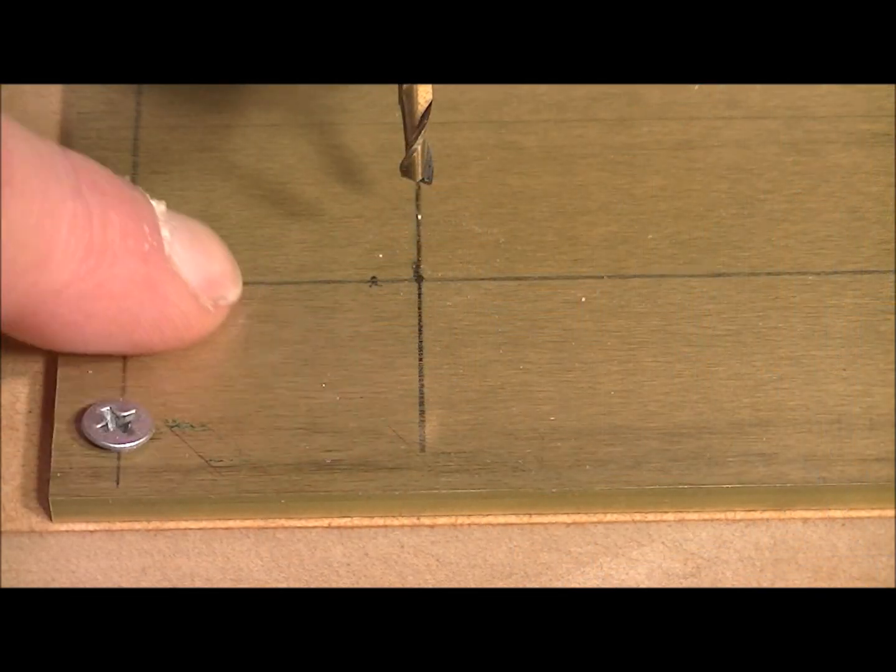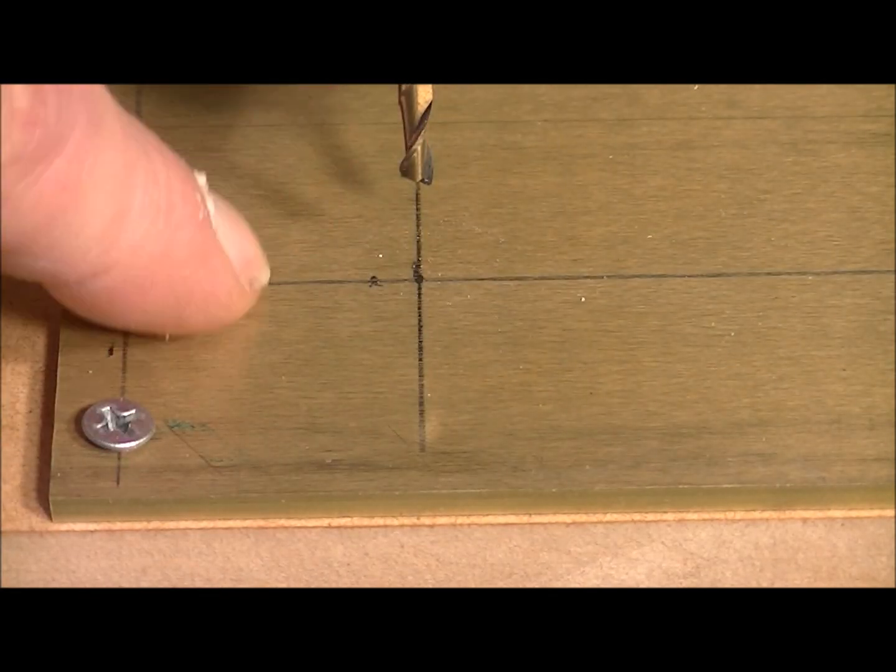Okay, the first operation is to just clear the material around the area where the writing is going to be.